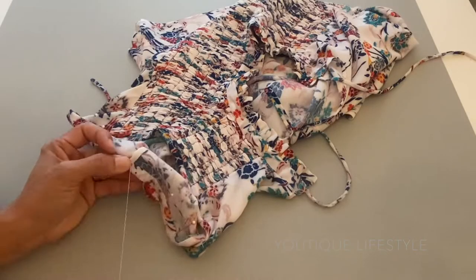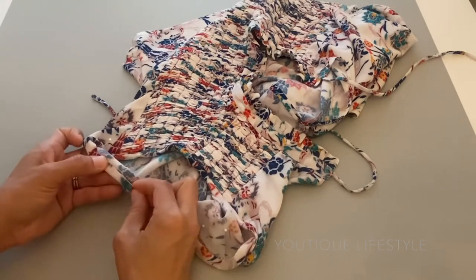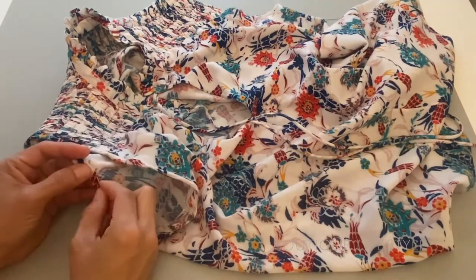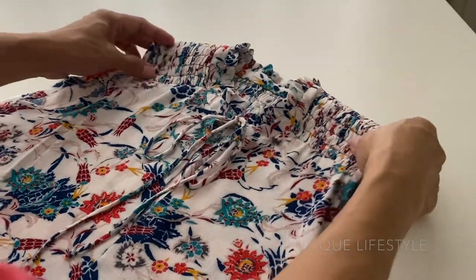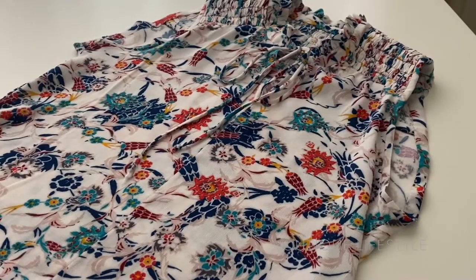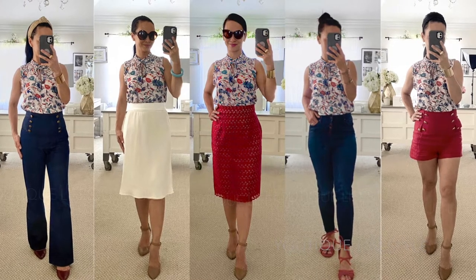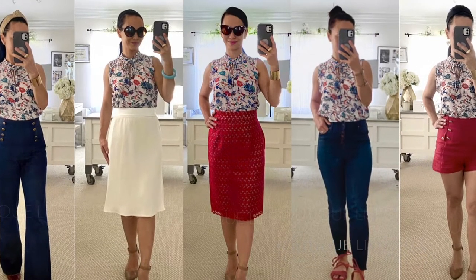Now I am ready for the finishing touches — I will sew on the binding to the armholes using the same technique as for the inside seams. Finish off the hem and here I am tying a bow with the spaghetti straps, and I am complete. Here are the outfits I put together with items in my closet. Which outfit do you like the best, or how would you have styled it? Thank you for watching and I hope you get inspired to create something extraordinary out of the ordinary.